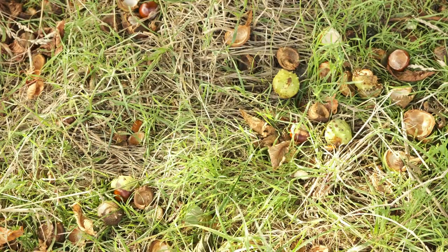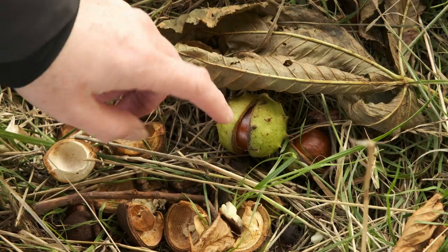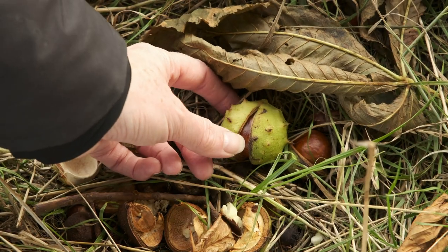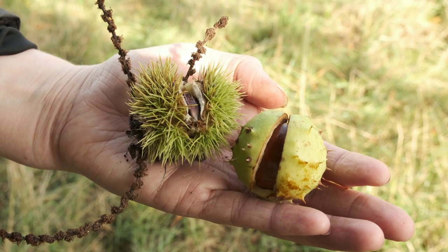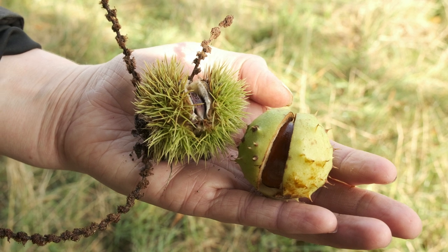The fruits of the trees are similar in that both their casings are prickly, but when you examine one of each side by side, you notice that the horse chestnut casing looks a bit like a sea mine — green and smooth with sharp prickles at intervals.